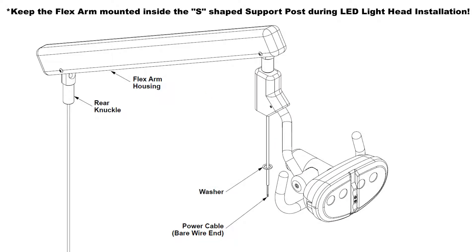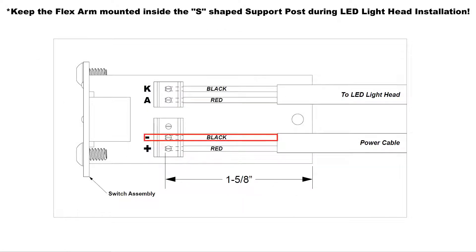Place the washer onto the LED wiring harness before connecting the bare wires to the switch assembly. Attach the black wire in the LED wiring harness to the switch assembly terminal marked with a negative or minus sign by sliding the bare wire into the terminal and turning the slotted screw clockwise until secure. Attach the red wire from the LED wiring harness to the switch assembly terminal marked with a positive or plus sign by sliding the bare wire into the terminal and turning the slotted screw clockwise until secure.